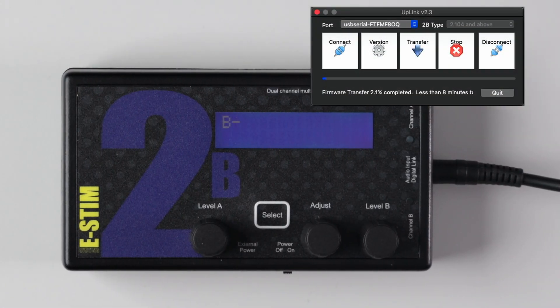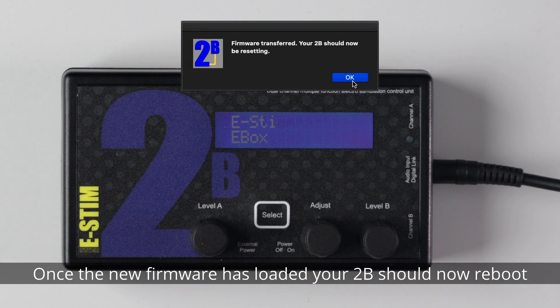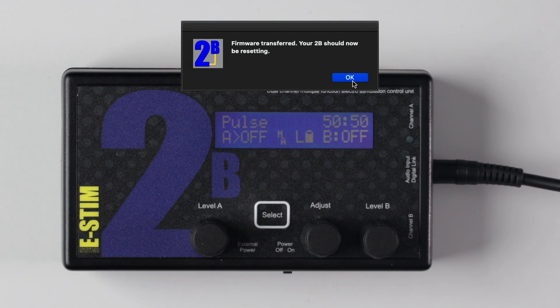Now Uplink should start transferring the firmware file to your 2B. This normally takes 7 or 8 minutes to complete. Once the new firmware has downloaded, your 2B should reboot. Success!